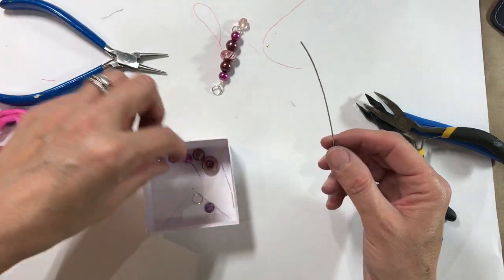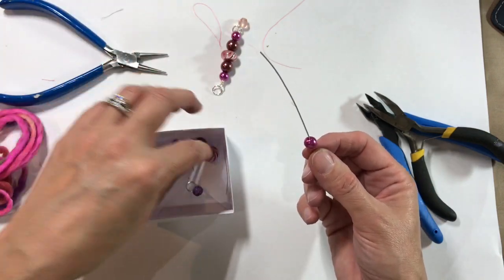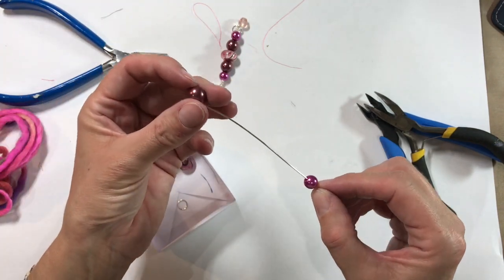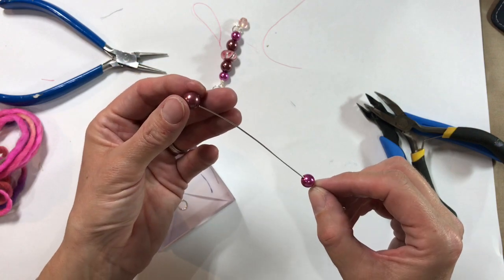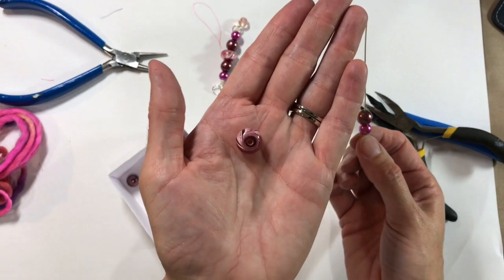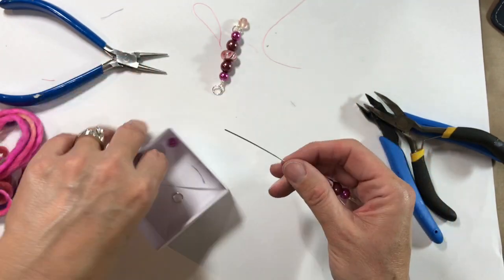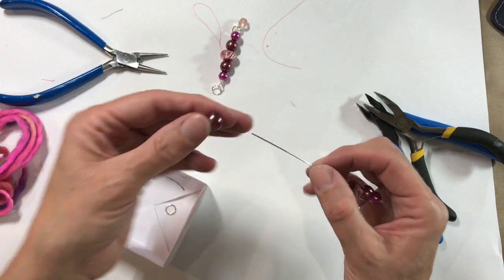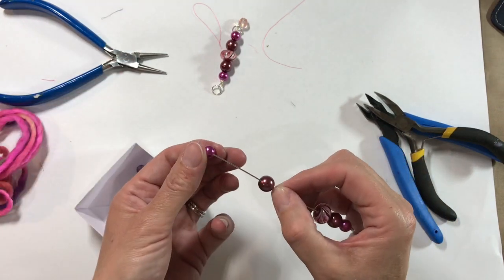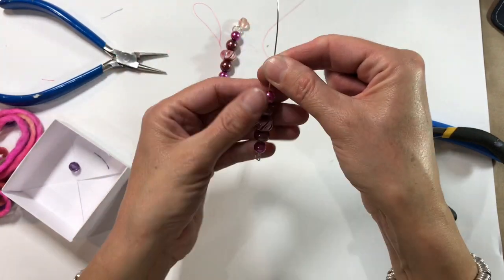I've got the same beads that I've already used here — a fuchsia pearl, a purpley mauve-y pearl, and a lampwork bead. This is a mass-produced lampwork bead, but you can use handmade lampwork, all pearls, or old broken jewellery — it's absolutely perfect for this.